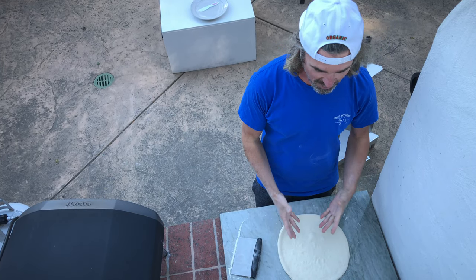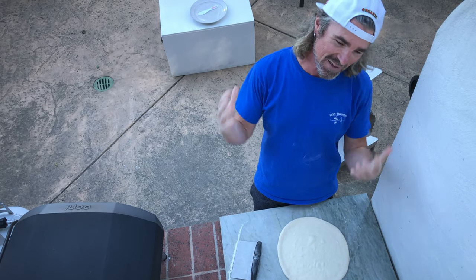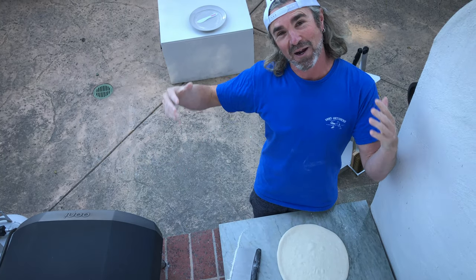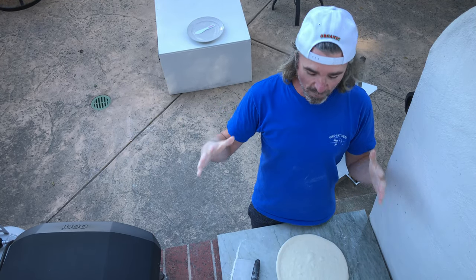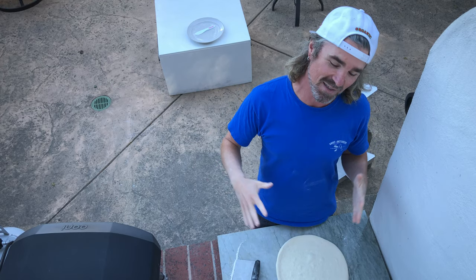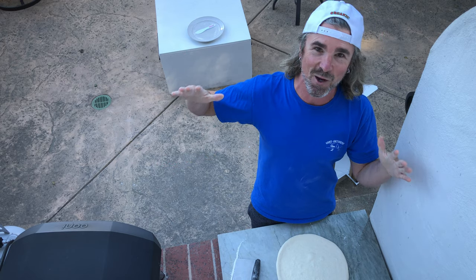Hope this slow stretching demo helps — this is just one easy way to do it. I will show you some other ways to hopefully get you on to your pizza dreams. I'm Santa Barbara Baker. Check me out on Instagram — I'm Santa Barbara Baker on there. All the recipes are up on the blog at santabarbakerbaker.com. Keep making pizza, dreaming about pizza — one love.